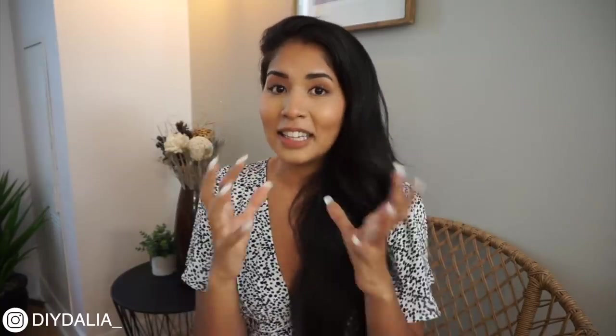Thank you so much for watching. I hope you liked this video. If you did, it would mean a super lot to me if you could hit the like button, leave me a comment down below, and even subscribe. Those three things together would mean so much to me because it would let the YouTube algorithm know this is a good video to recommend to other people, so my channel can grow and I can create more good content for you. It would really just be a win-win. You can also check me out on Instagram — I'm at DIYdele with an underscore at the end. Thank you once again for watching and until next time.